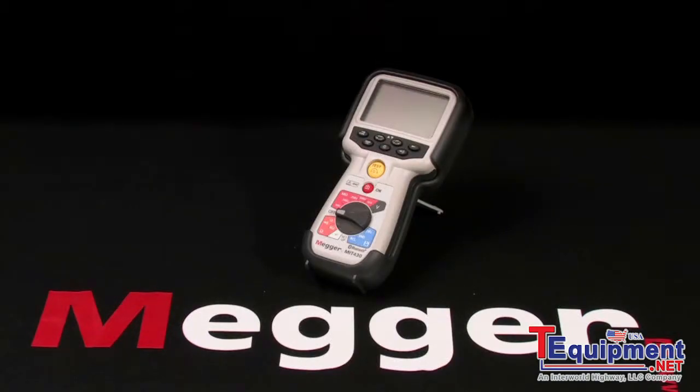This is Megger's MIT 400 series and I'm Jeff Jowett. Here we have Megger's top-of-the-line, full-featured 1KV MIT 430 insulation tester.